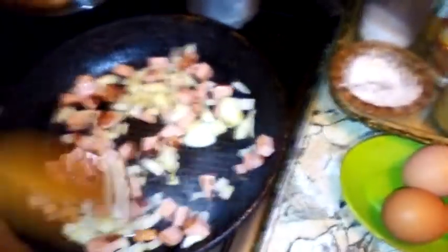Mix it up — nice and hot. Let's see here. Adjust the heat, make it a little bit lower.